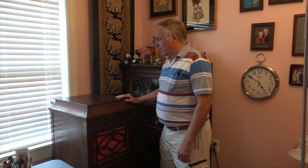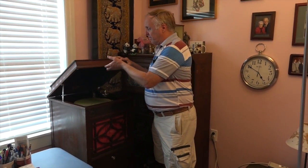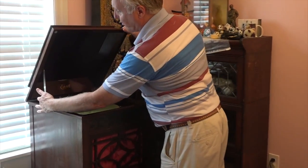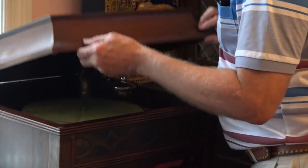This is an old Edison record player from 1916. It opens just by lifting the top and it has a catch there. To put it back down, you just pull the catch forward and it will come back down.